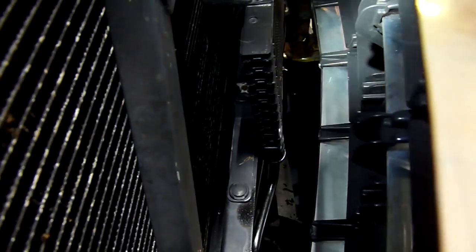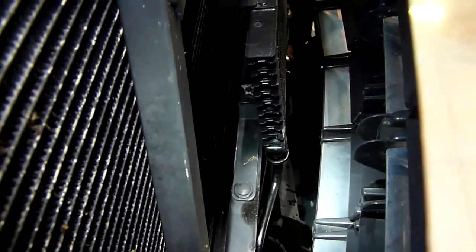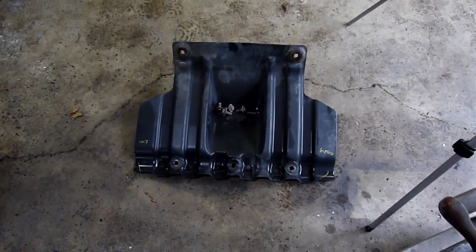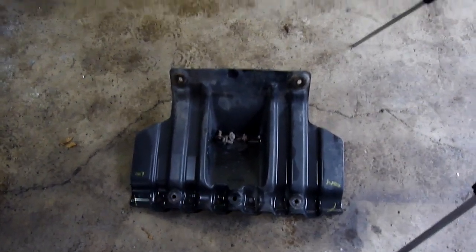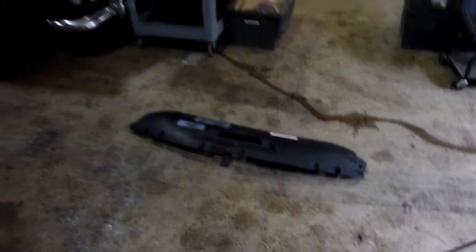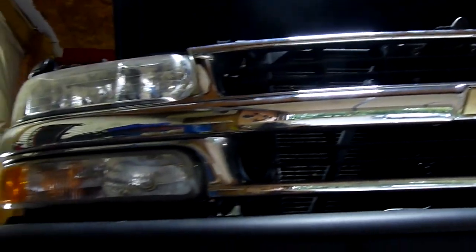Now, if you do have a heavy-duty tow package, you're going to have an additional cooler which is located underneath the grill in front of the radiator. That has two hoses going to it — one comes from the radiator, the other returns back to the transmission. To complete this, we had to remove three things: the lower skid pad or splash guard, the upper radiator cowl, the plastic cowl, and then the grill as well. We'll show you how to do that in this video.